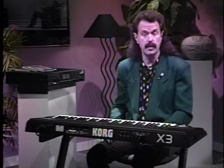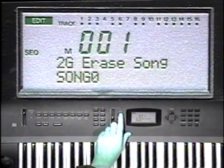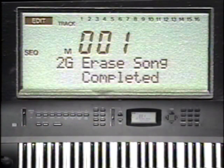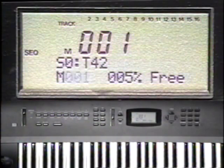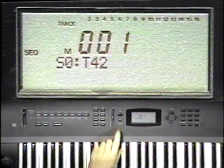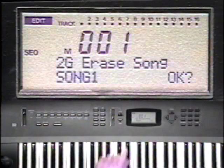At the bottom left of the display is song 0 with a blinking OK. Press the Yes button, and the display will read completed. Now press the sequencer button, the song select function button, and change the song number to 1. Back to song edit mode and the song erase page. Remember our page memory feature we turned on earlier? It just saved us several button pushes.